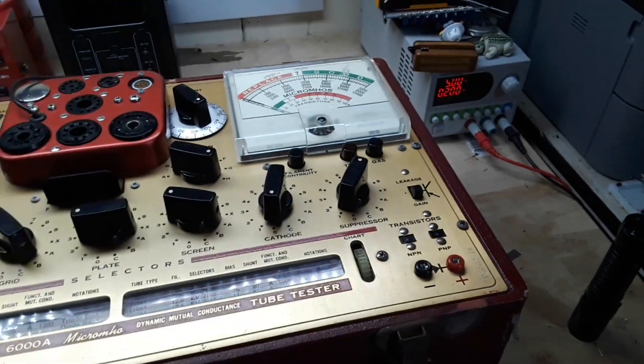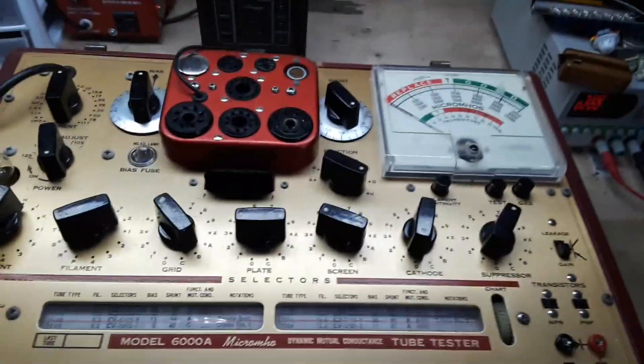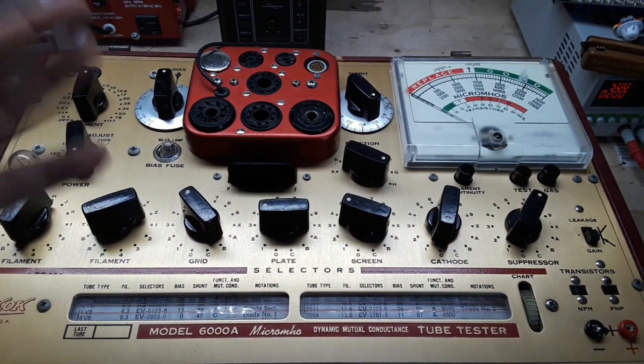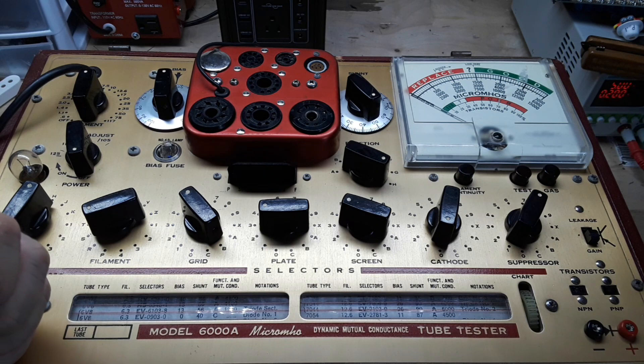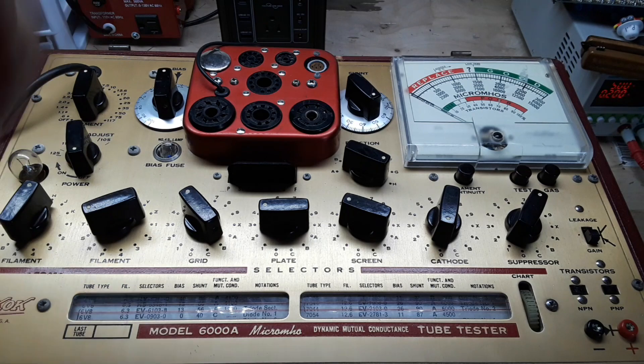I want to thank Richard again for sending this — this is incredible. This is classic test gear and they don't make stuff like this anymore. I know that's a cliché but it's the truth. I am so thankful to have this and so thankful to have you guys as my friends and channel viewers. God bless y'all — feel free to like, comment, share, and don't forget to subscribe.